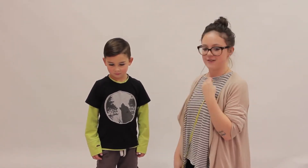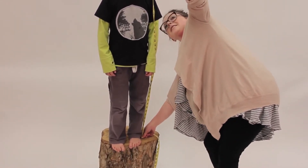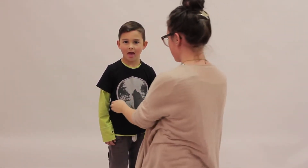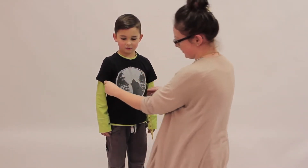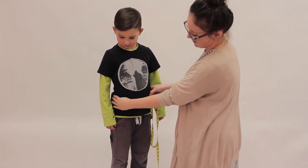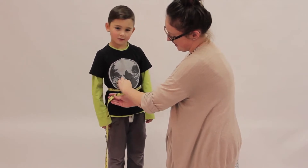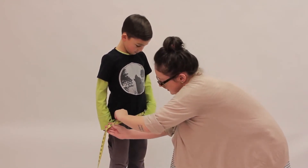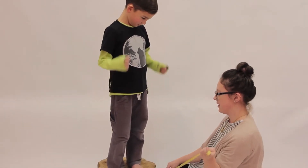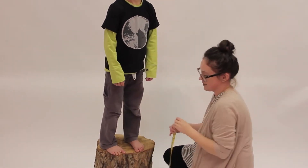Alright, so Ethan has graciously volunteered to be measured for us today. We're going to start with the height, which is measured from the top of the head to the bottom of the feet. Then we're going to measure his chest, which is just right under the armpit and across the chest. Then we're going to do the waist, which is at the natural bend of the waist — Ethan just bends to one side to find that measurement. It's usually at the belly button but sometimes a bit higher. Then we're going to do the hip, which is at the widest point around, and then the inseam, which is from the crotch down to the floor on the inner leg.